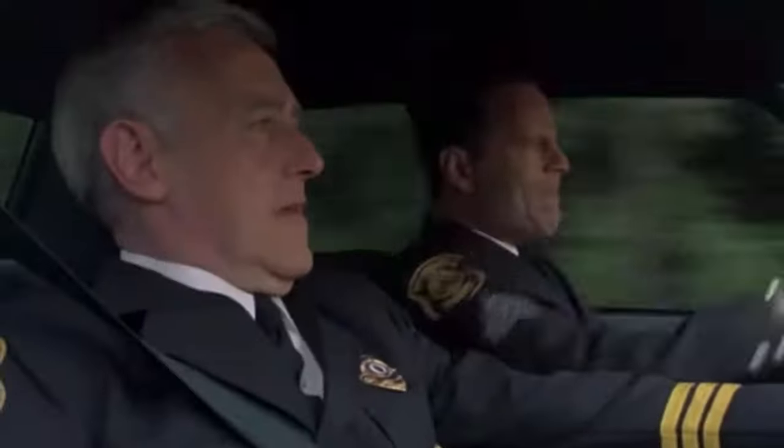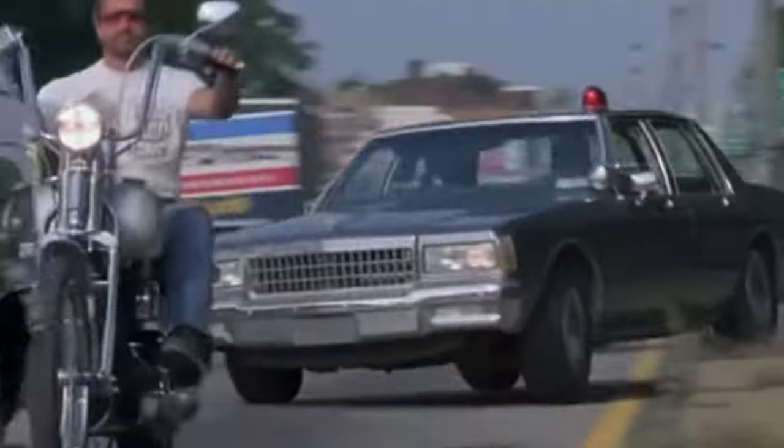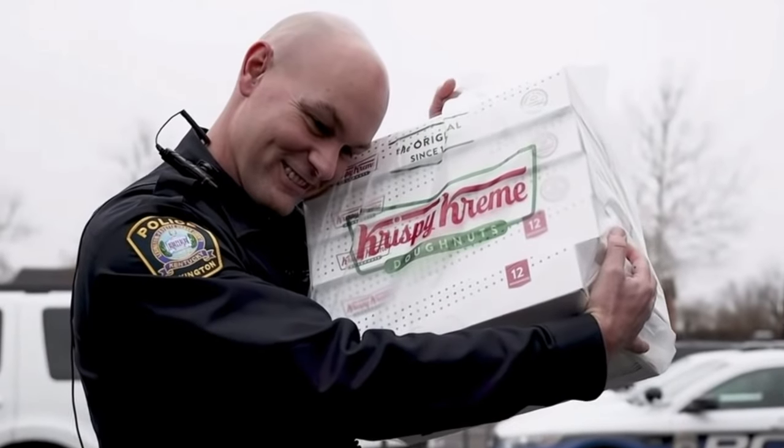Hey, Natalie here. Today we're making gluten-free jam-filled doughnuts. And who doesn't like doughnuts? Think about all those movies where you see the police cars racing and you're wondering, oh my god, which crime has happened? To really figure out they're in line to get a fresh doughnut.